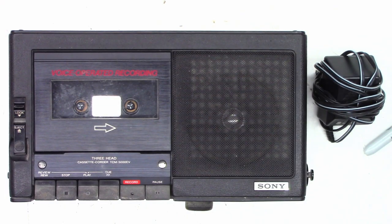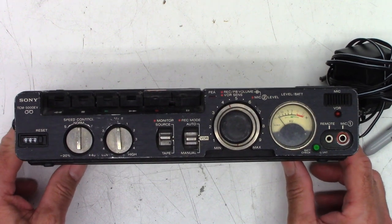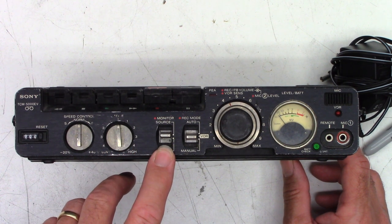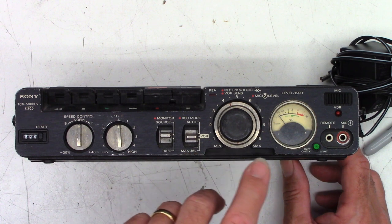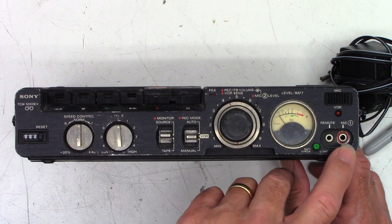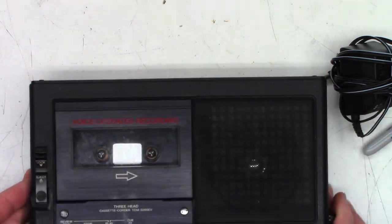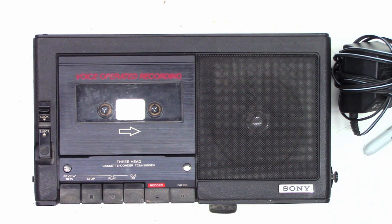Check this out — what have I got on the bench today? This is a Sony cassette TCM 5000 EV. No, it's not an electric vehicle, but just take a look at this thing. Look at the controls: speed control, tone, monitor, source or tape, and record mode — auto voice, voice operator recording, or manual. Look at that little VU meter, isn't that cute? Backlight, battery check, remote mic, VOR LED microphone right there.